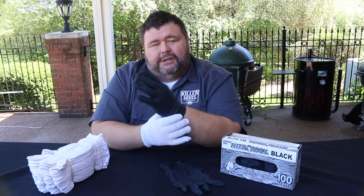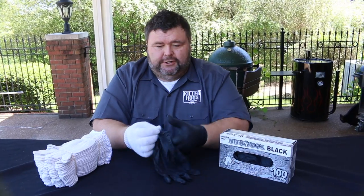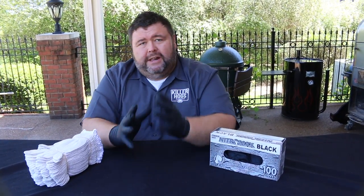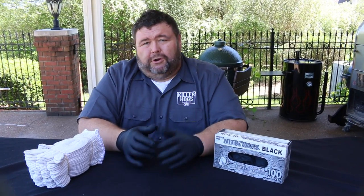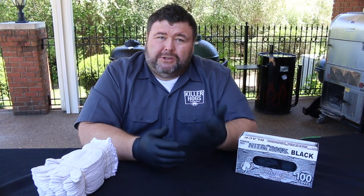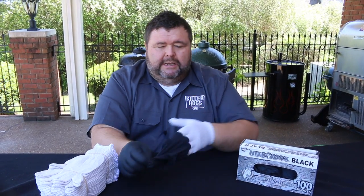I've got the extra-large nitrile gloves — they're perfect for my hand, so I'm sure they'll fit yours. They go right over these cotton gloves with ease, and they're thin enough to where I can still work with pulled pork or when I'm slicing brisket — I can still have some feel in my fingers, and that's what's important to me.